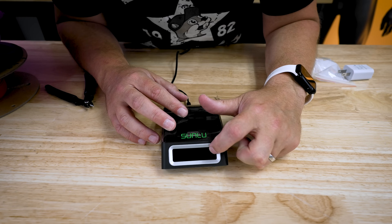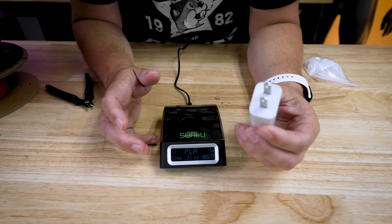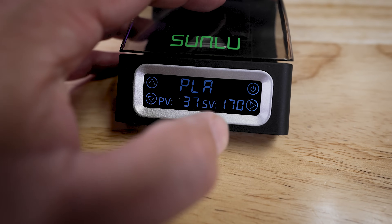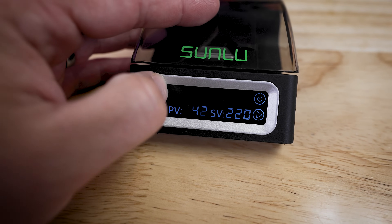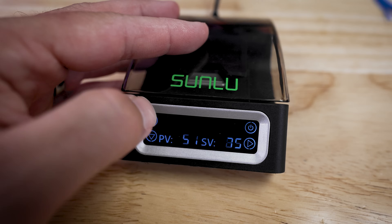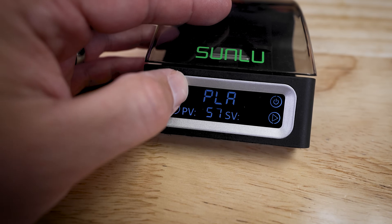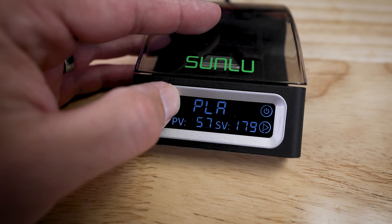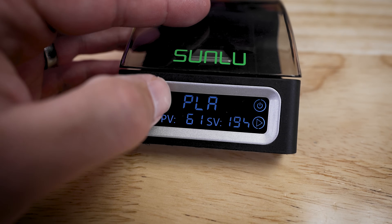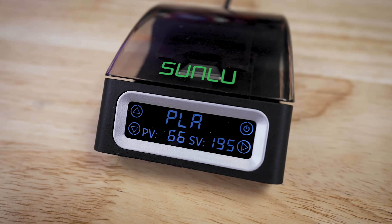Let's see if this powers up. The plug just wasn't strong enough initially. It's got different filament options: ABS, PLA, PETG, PA, PCL. I'll stick with PLA. And then you can adjust the temperature here — if I want to put this up to, say, 195 degrees for melting the two ends of PLA together, I can go ahead and do that.